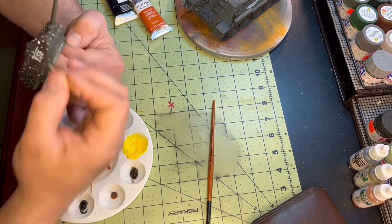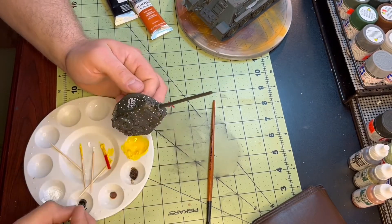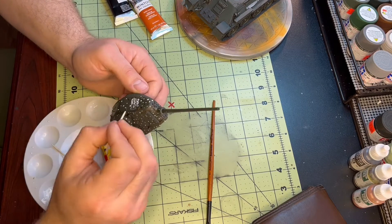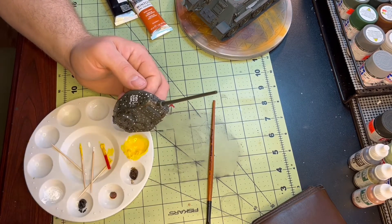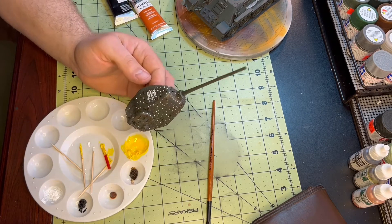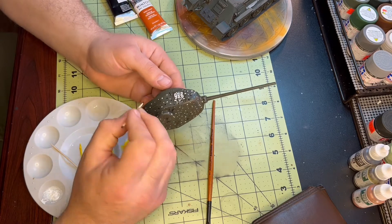I was really hoping it would turn out good, and it didn't turn out bad — it gave it a good look. I mean, I really wasn't sure what to expect. Putting yellow paint over your OD green tank kind of makes you feel a little uncomfortable, but I think it turned out okay. If anybody has any other tips for doing the dot filter or anything like that, please feel free to shoot me a comment, because I really could use the guidance.